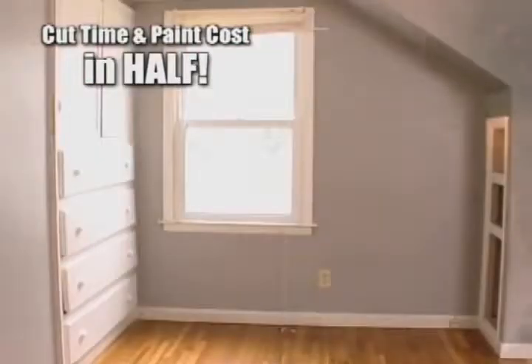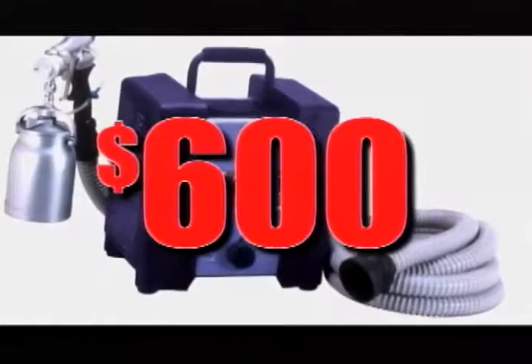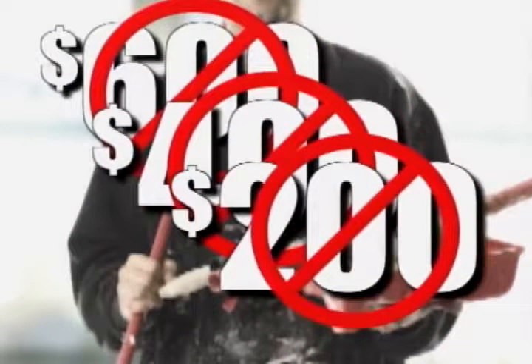And it does it all in one coat, cutting your time and paint costs in half. You'd spend thousands for professional painters and up to $600 for one professional paint sprayer. But you won't pay $600, not $400, or even $200.